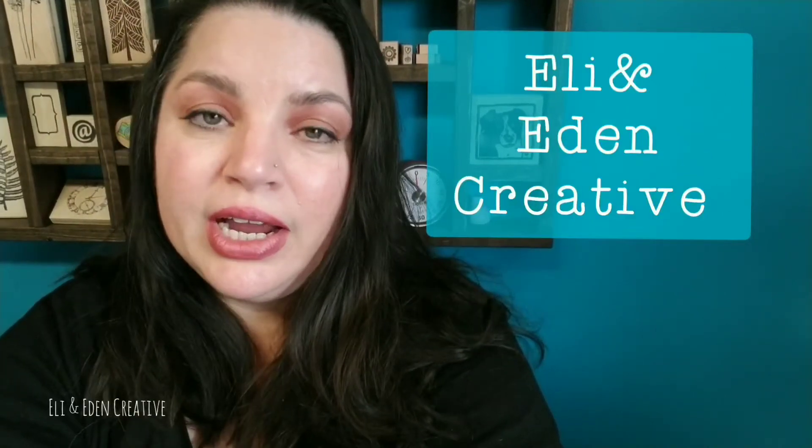Hello and welcome to Eli and Eden Creative. My name is Pam and this is a project that we're going to be working on. I'm so thankful that you're here with me today and I would ask that you give me a thumbs up so that more people can find my channel. And now that I have that out of the way, let's get creative.